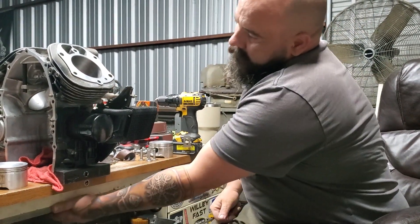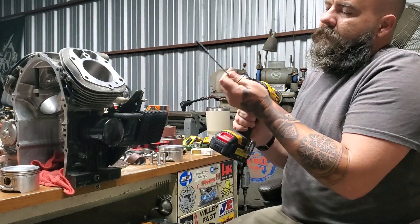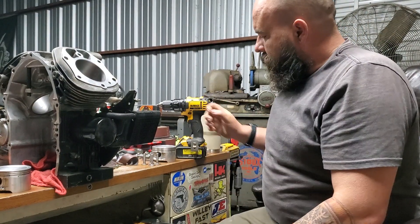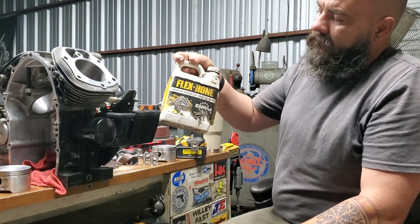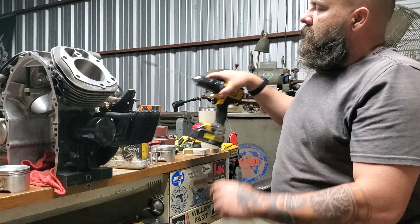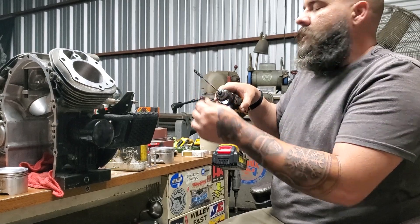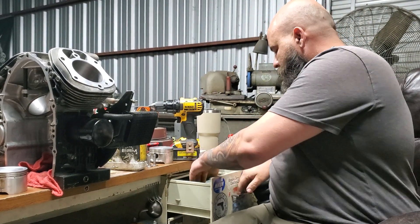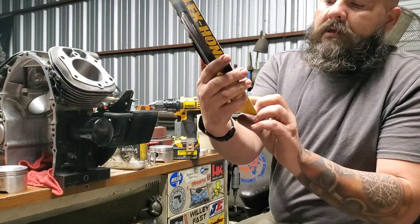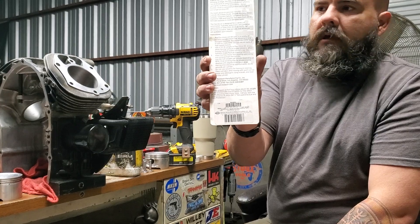Now I'm going to go into the tappet bores. I use an 8mm ball hone. Anytime you use a ball hone, you can't use WD-40 or anything like that — you've got to use flex hone oil, the oil made for it, otherwise you'll lose your balls. They'll all come off the little fibers and it'll just be a little fiber disc. You can order one — it's a Brush Research BC6M24 on cylinderheadsupply.com.